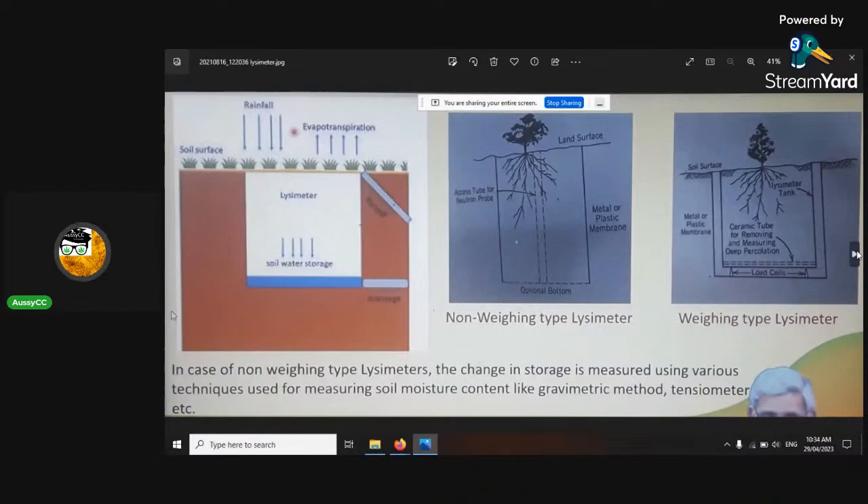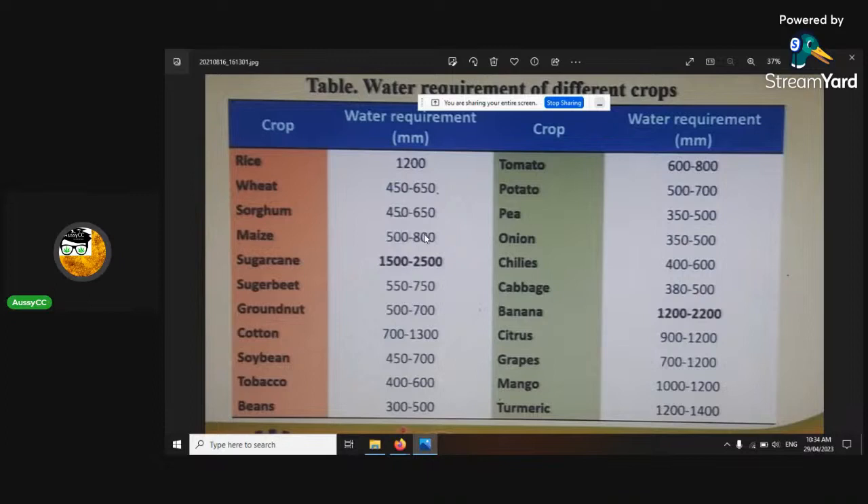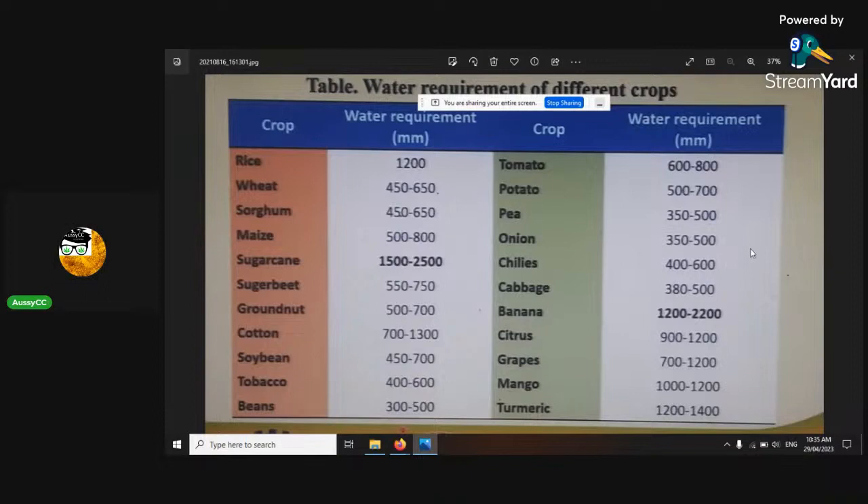Water requirements for cannabis: if it's going to sag or droop, that means you've reached your permanent wilting point, and that's not good. At that stage things have started to dry up — it starts releasing abscisic acid and going into drought mode. So you want to water just a little bit before that. Field capacity is the other end of the spectrum when it's running off. You want to stay in the middle.